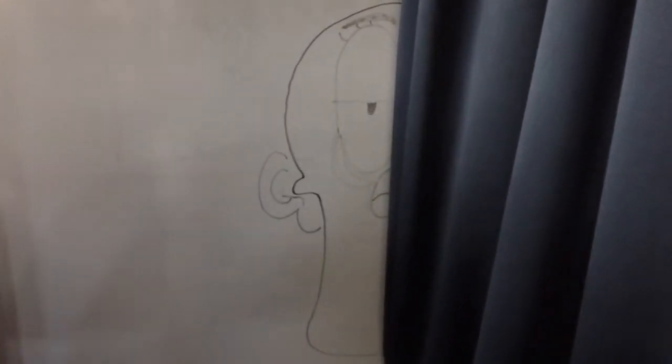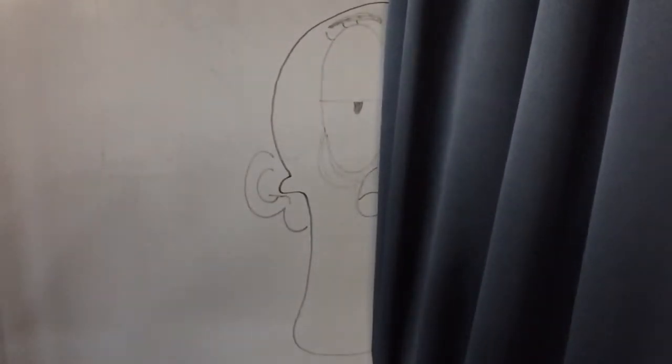You forgot to describe the mouth. Is there a mouth? Oh, you're right, there is. It's a weird shape. It's a weird shape. Alright.